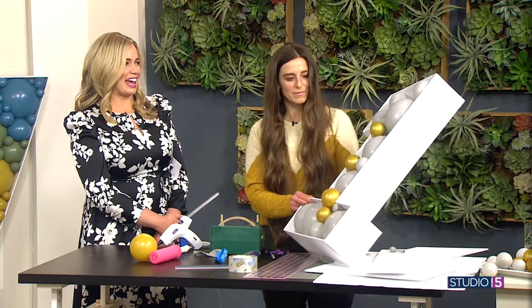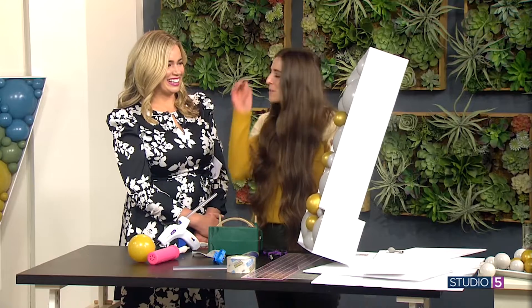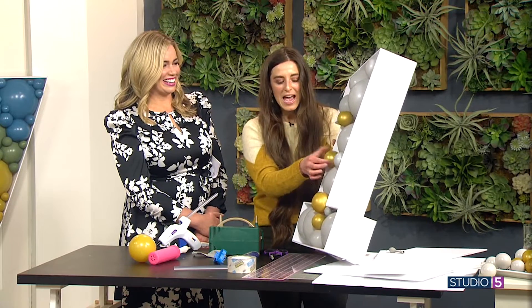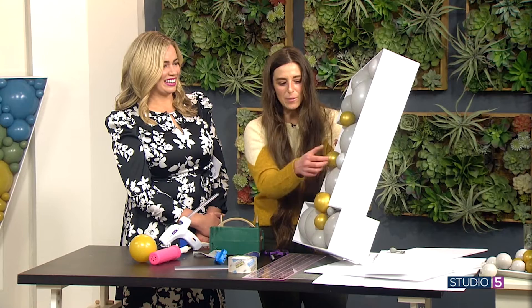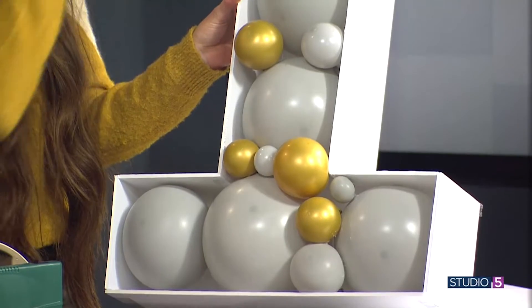The most fun part of the project is adding the little guys. This style is called mosaic. You get all these little babies and they just fit in the gaps. It's fun to have a couple of different colors mixed in. You just glue those in and fill in all your little gaps until it's full.